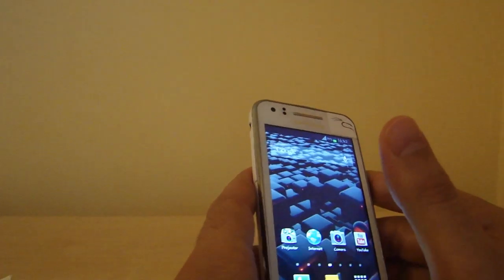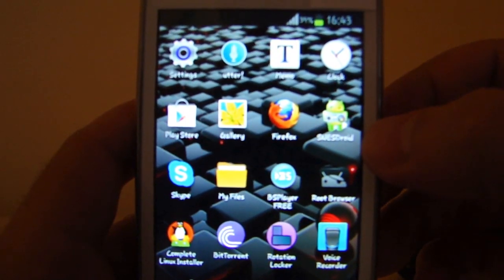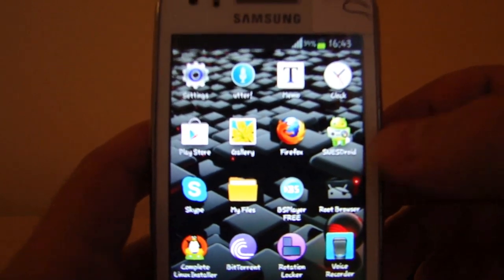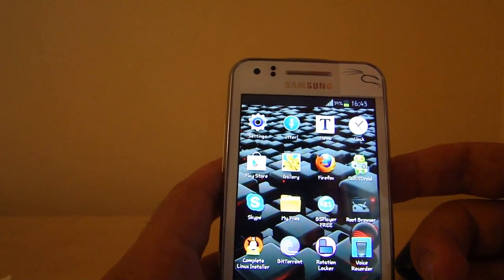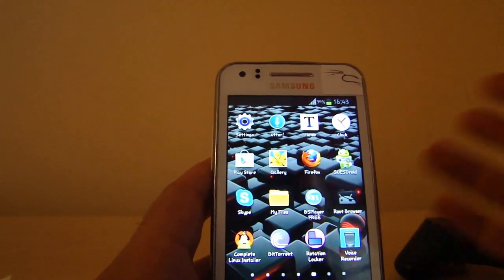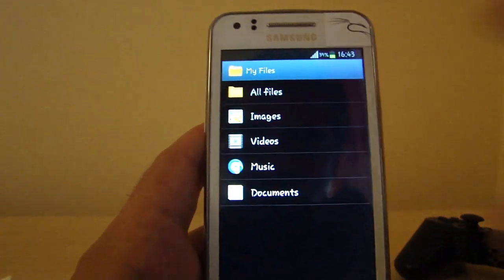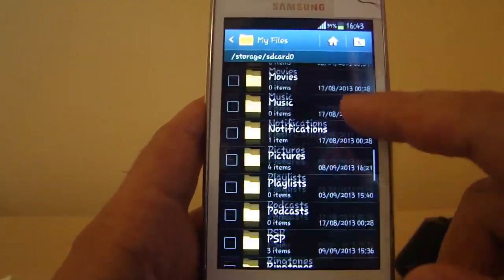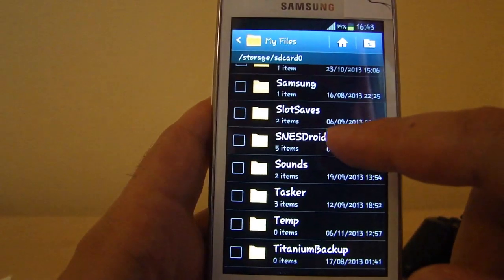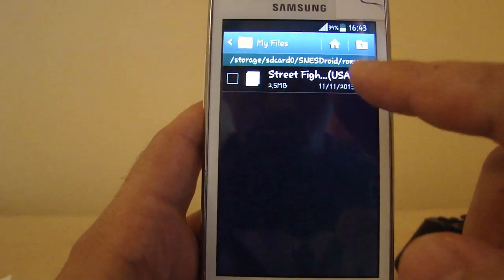Once you get started, you have to download the Super Nintendo SNES Droid app from Google Play — it's free. Once you've downloaded the game, Street Fighter in my case, which is just 2.5 megabytes large. You have to transfer it to the correct folder. It's in All Files, SD card, SNES Droid, and ROMs — that's where the game goes.